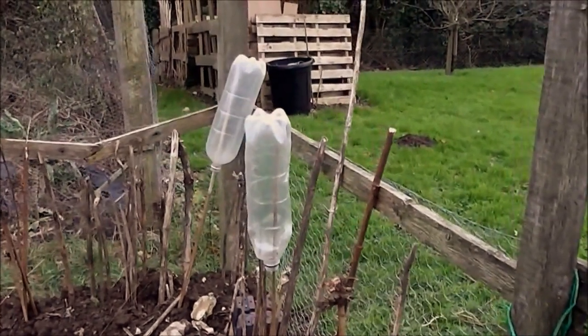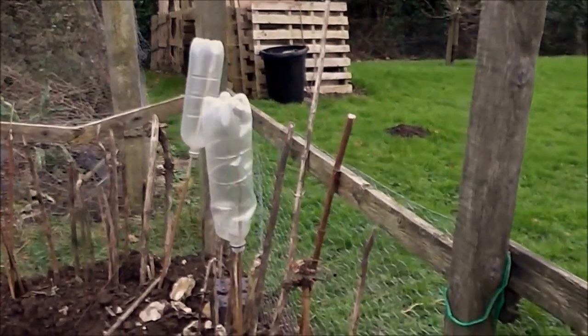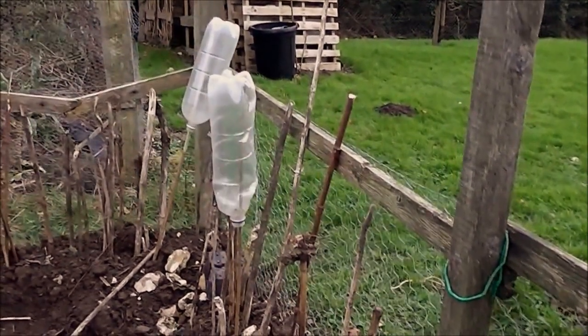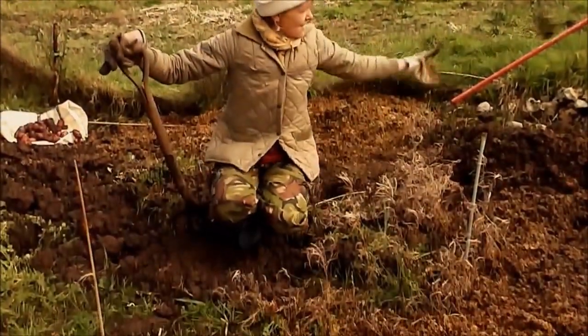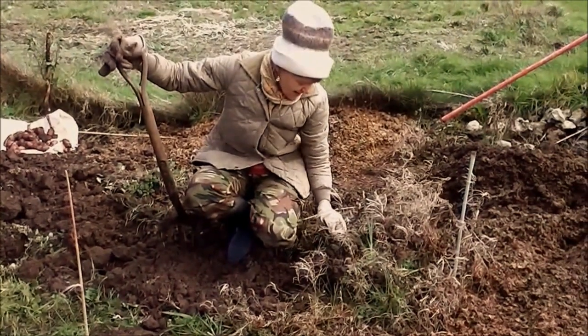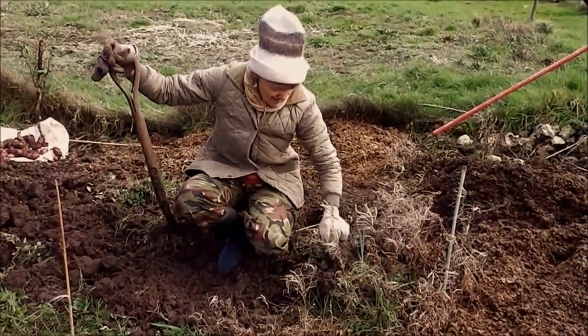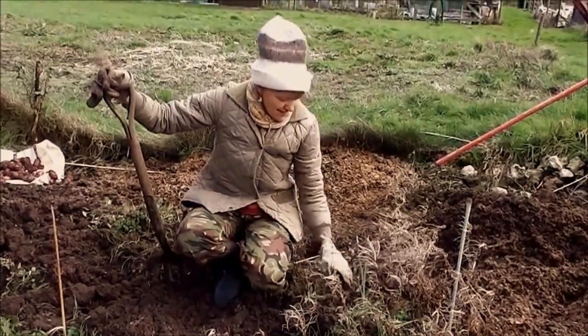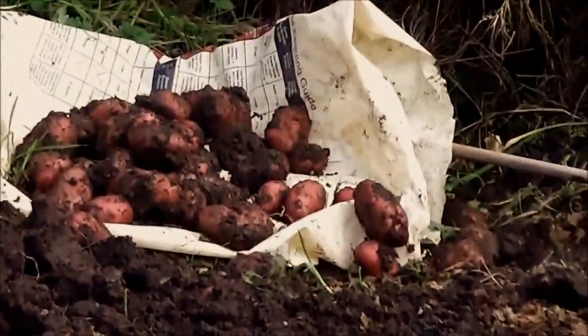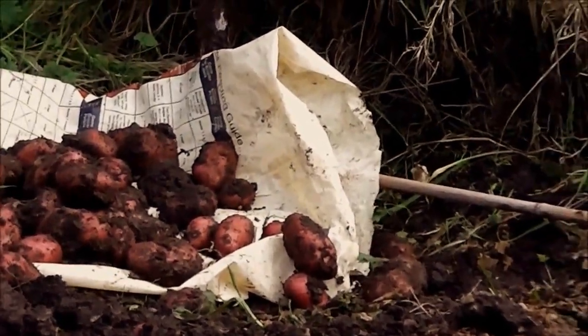What we're going to be basically doing is digging up some potatoes when Helen gets back — she's just gone on a little errand. So we're getting on digging the potatoes now, just one little row over there. That's it, Helen's doing all the hard work.